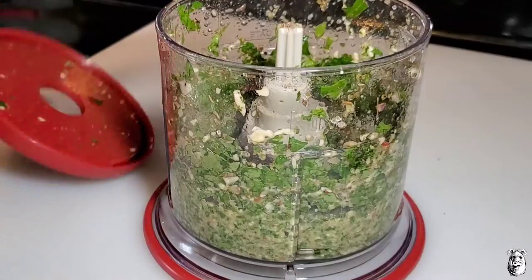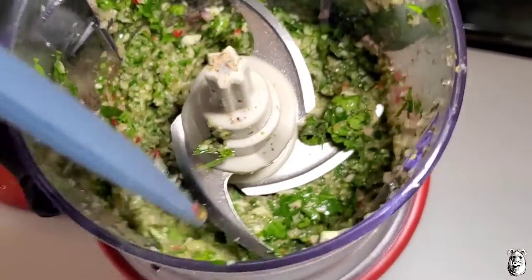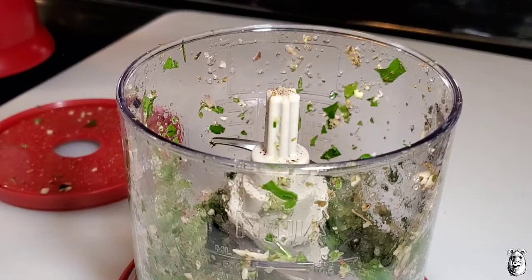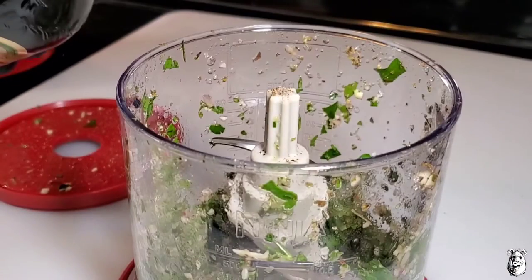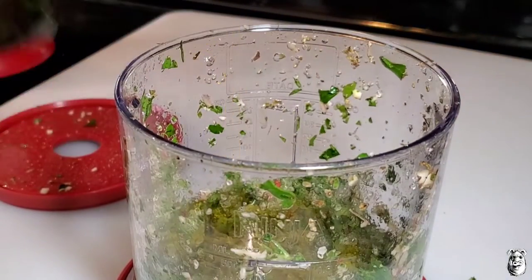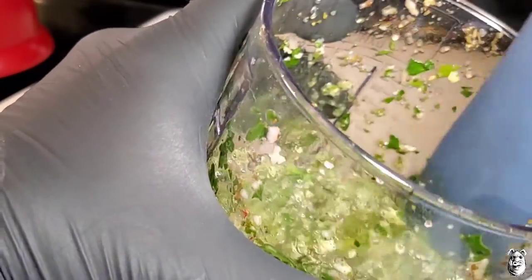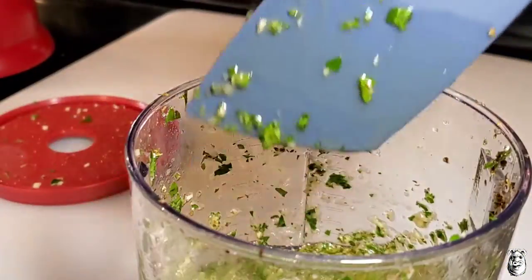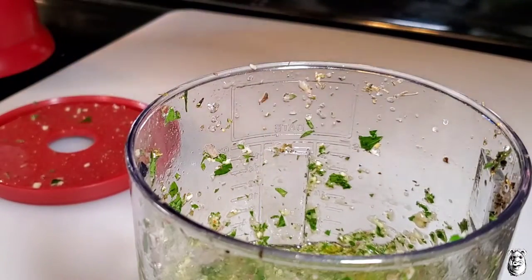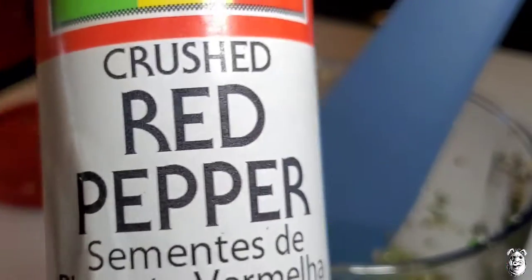We'll give it a little check here. Looking pretty good. You don't want it to be really that fine — leave a little texture to it. Now add some extra virgin olive oil, about a half a cup or so. You can take the blade out and give it a little mix. Add the oil to your consistency. I'm going to add just a little bit more olive oil. That's looking good. I'm also going to add a little bit of crushed red pepper.